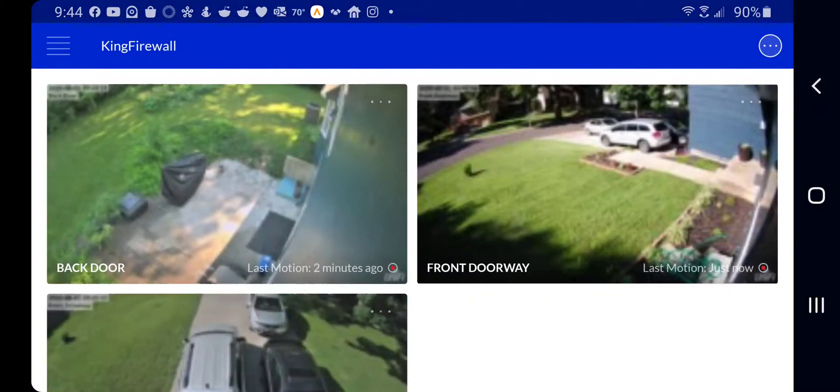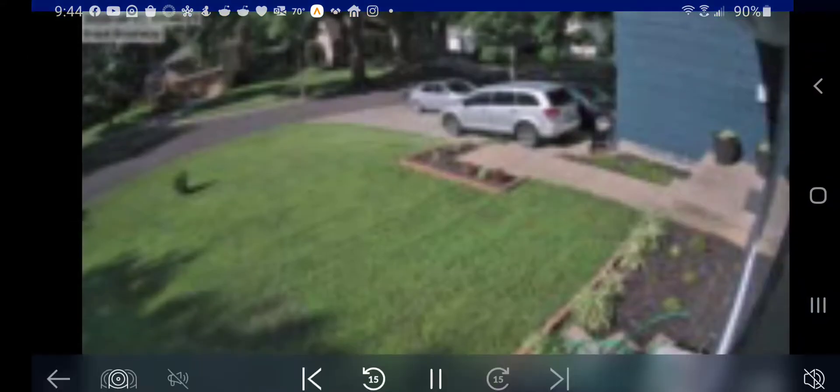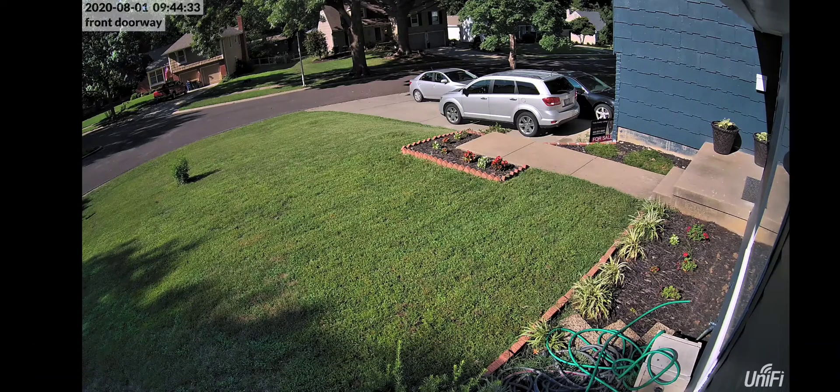I'm going to rotate my screen back to normal. It does this because it's rebooting and changing those settings with the camera. So what I tend to do is just back out. But you can see how it's already changed on the thumbnail here. And now we want to go back in and look at that detail.